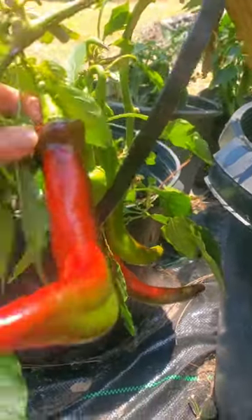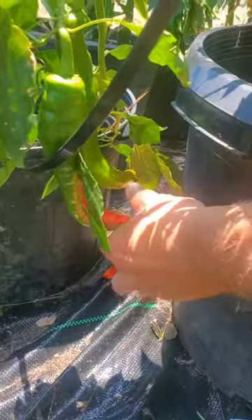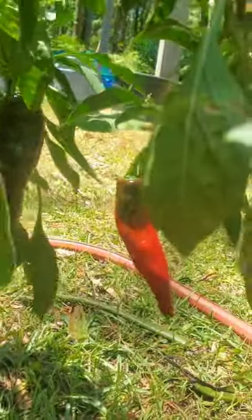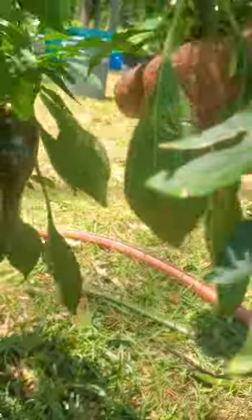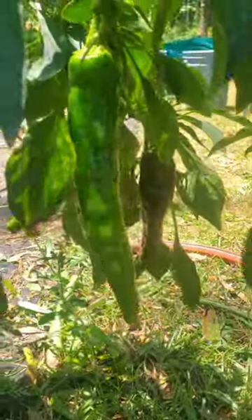Yeah, that's ready — get that one, this one too. Oh, look at that, that's nice, gorgeous! There's another one, a small one — they're out in front of you. Get these out so it can produce more. I just fed it. Look at that, that's very nice.